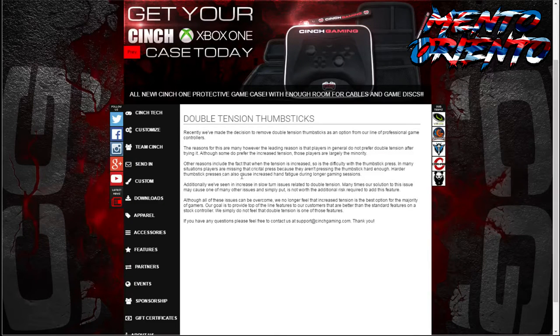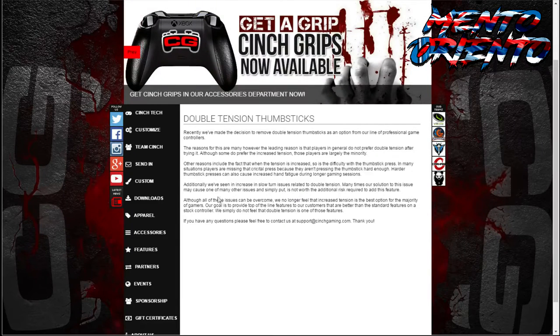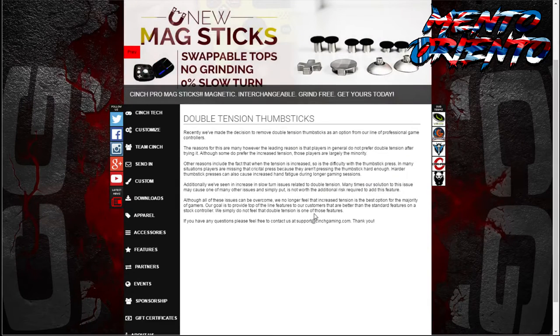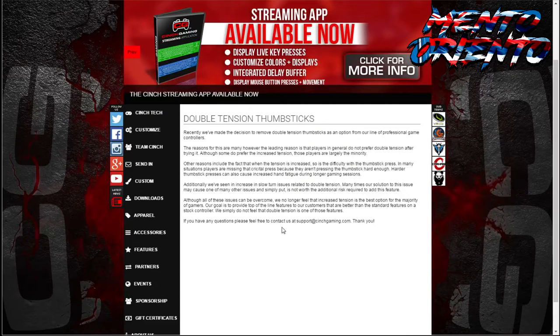Harder thumbstick presses can also increase hand fatigue during long gaming sessions. Additionally, we've seen an increase in slow turn issues related to double tension. Many of our solutions to this issue may cause one of many other issues, and simply put, it is not worth the additional risk required to add this feature. Although all these issues can be overcome, we no longer feel the increased tension is the best option for the majority of gamers. Our goal is to provide top-of-the-line features for our customers that are better than the standard features on a stock controller. We simply do not feel that double tension is one of those features. If you have any questions, please feel free to contact support at cinchgaming.com. Thank you.